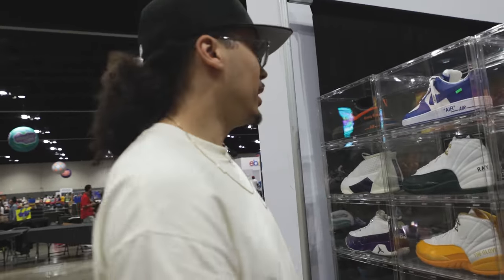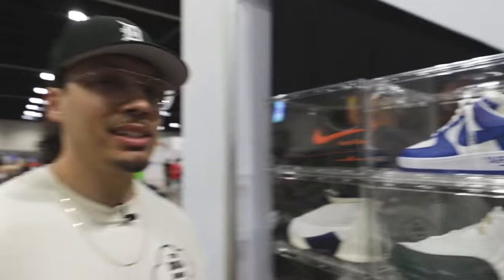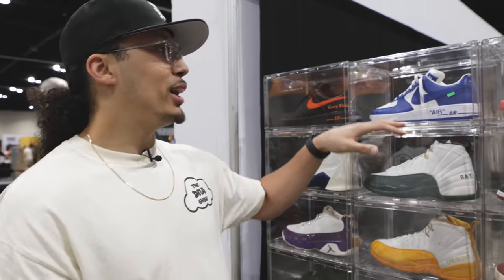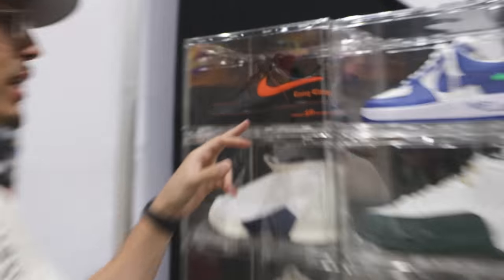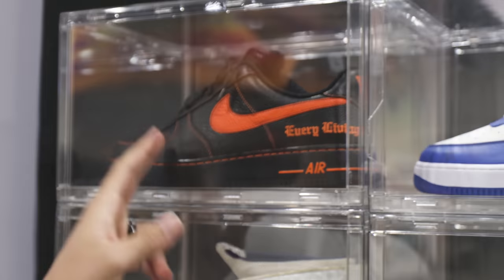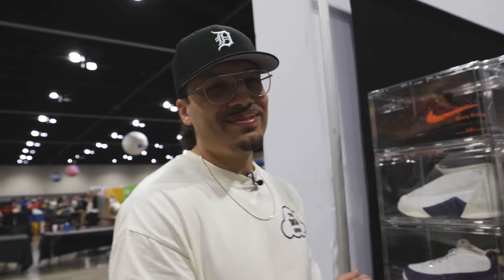Next up, Louis Vuitton Air Force Ones. You guys saw these — I did a mystery box video, a $500,000 mystery box, and I said I was gonna buy a pair of shoes from the video. This is the shoe I got — the blue Louis Vuittons, size 12 and a half. They are really hard to find; everybody at the event has been trying to buy them but I'm obviously not selling. I'm excited to wear these someday.